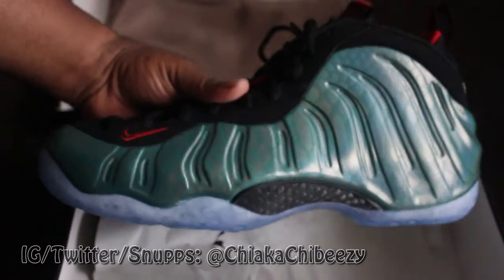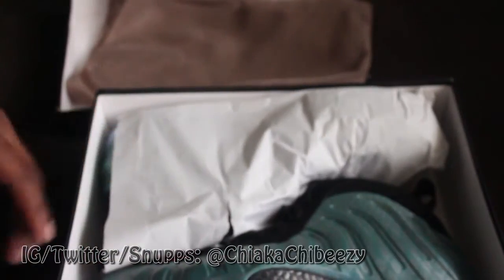I actually like these more than the mirror foams, simply because I love the iridescent look and the theme, and they won't chip or crack like I've seen a lot of mirror foams do lately. That's why mine are still on ice.